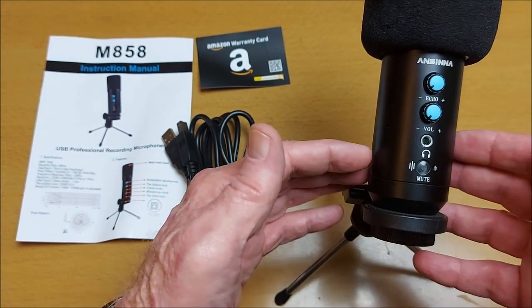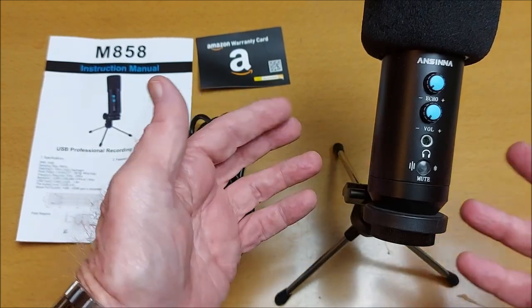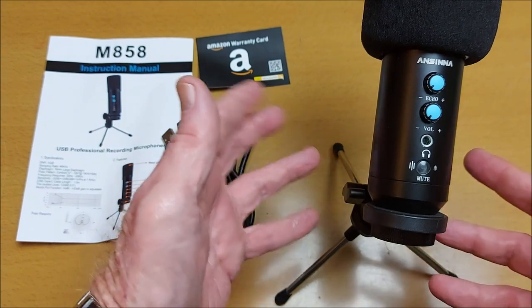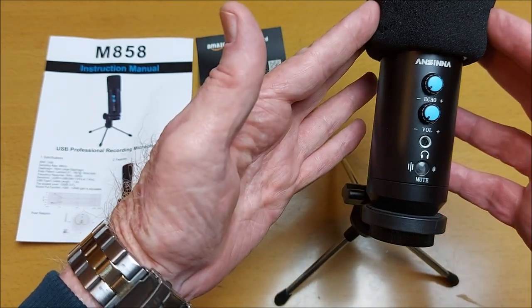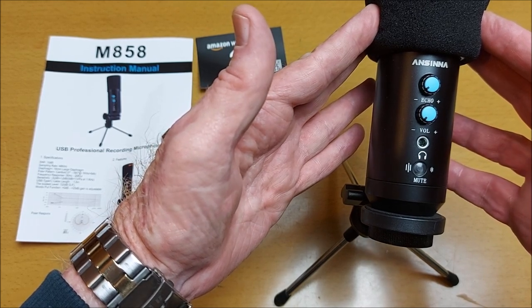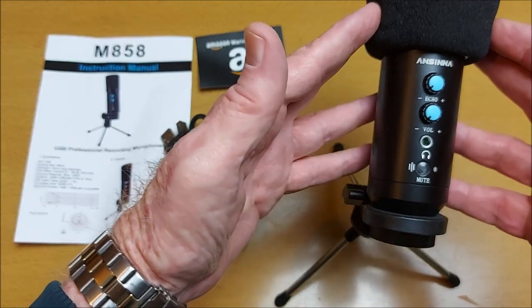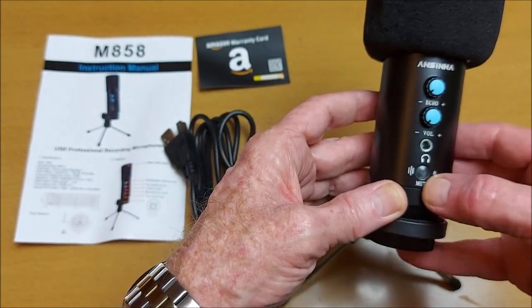This is great for better quality than built-in microphones on webcams and laptops. The cardioid condenser capsule is for more pristine sound and surround noise cancellation. It's got four function knobs on here.